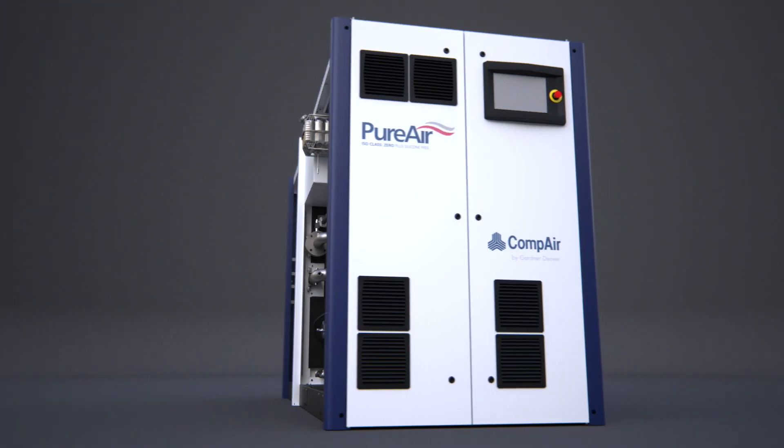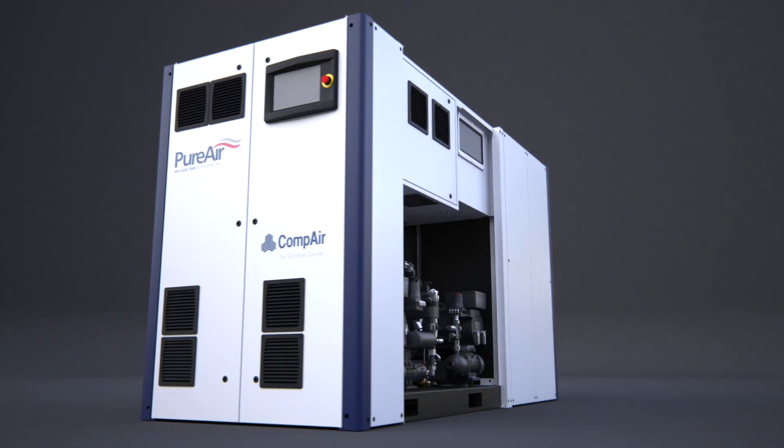Ultima is a new generation of pure air, oil-free compressor, where a series of pioneering innovations has enabled us to combine ultimate performance and ultimate efficiency within a strikingly small form factor.